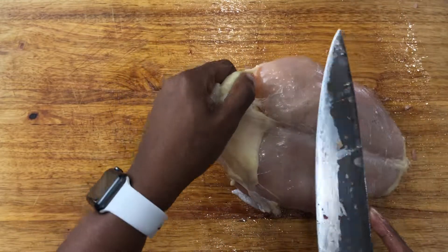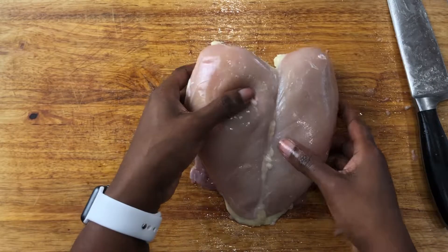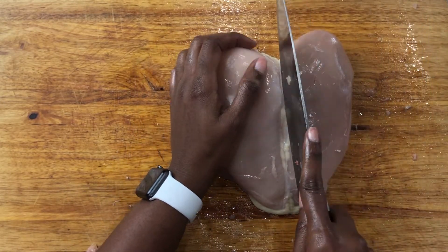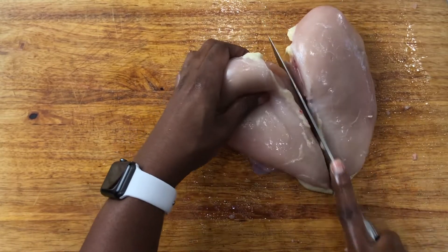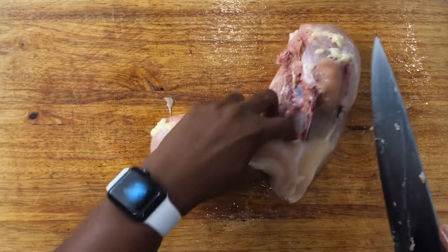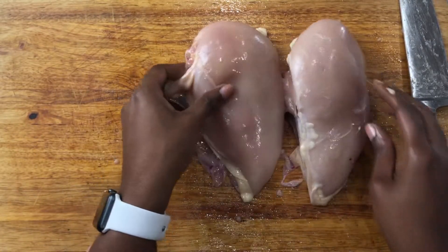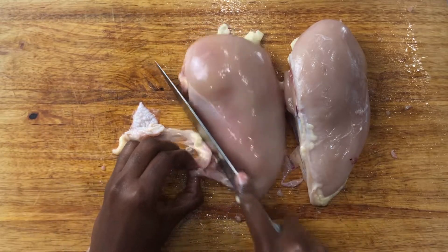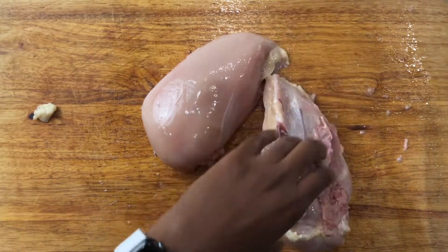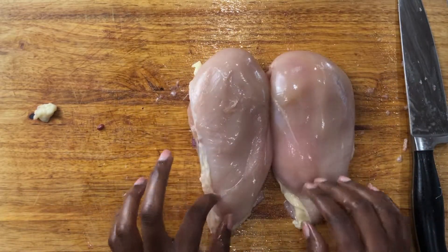The chicken actually has its own cut lines — it's designed to tell you exactly where to cut. Cut all the way down and there's our breast. Cut some more of the fat away. That's your chicken breast right there.